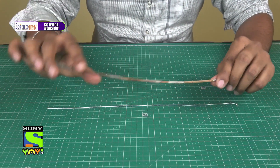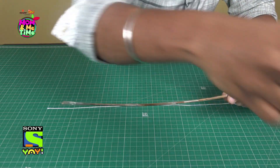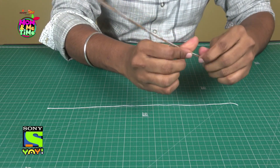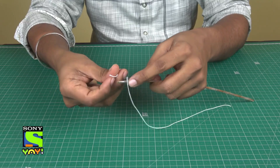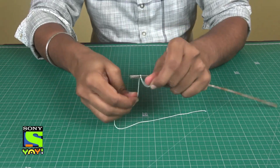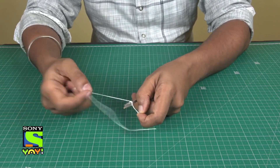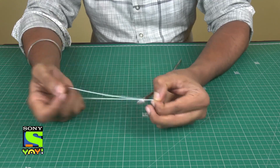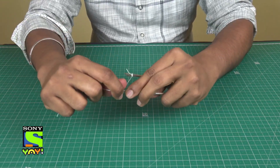In the first step, take the coconut or bamboo stick and strengthen it using cello tape, as I have done. We will make a bow from this by knotting a thread at one of the ends. We need to make a bow like this.